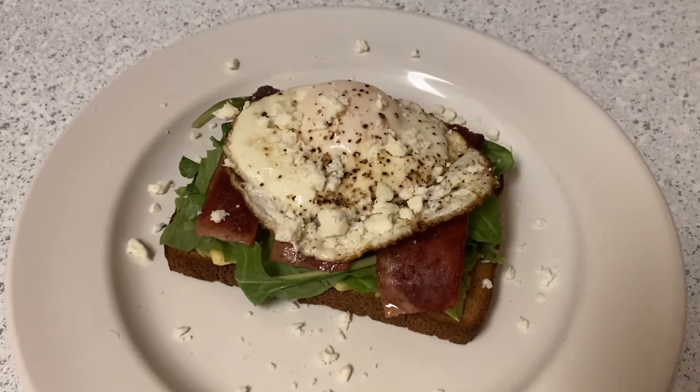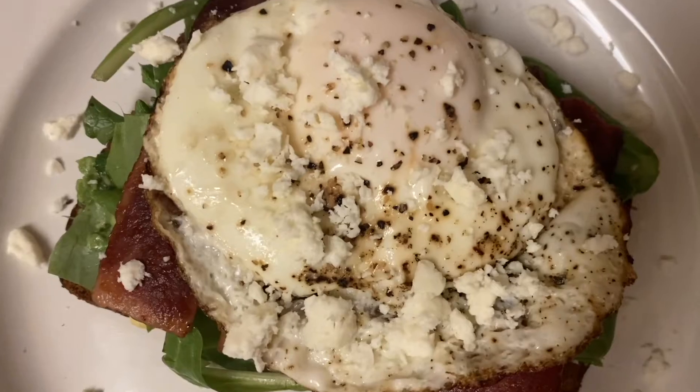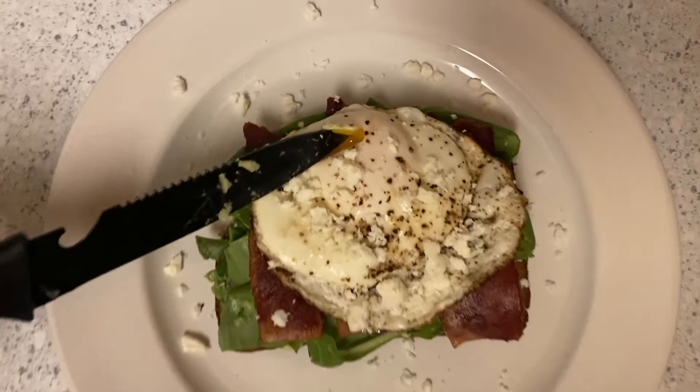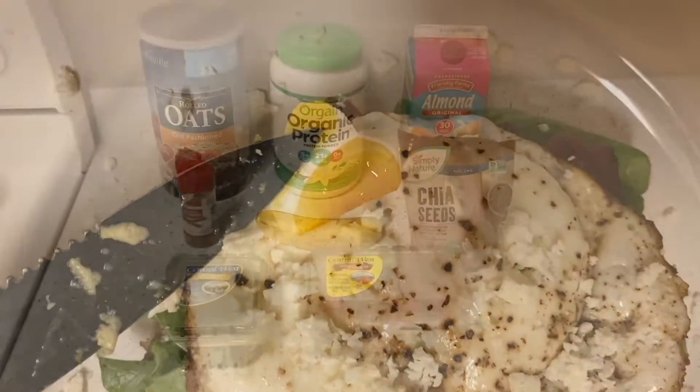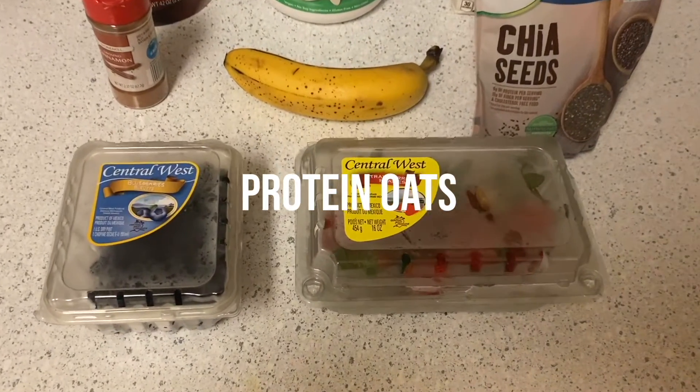And we're all done! As you can see it's super easy and it looks absolutely amazing, and the egg is perfect to my standards. Next we have some protein oats. All you'll need is rolled oats, protein powder, almond